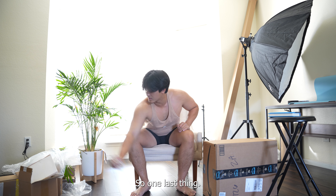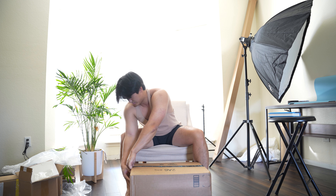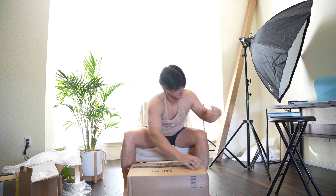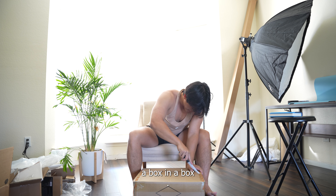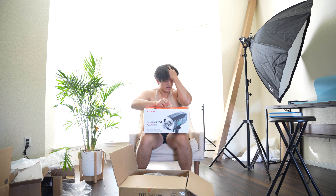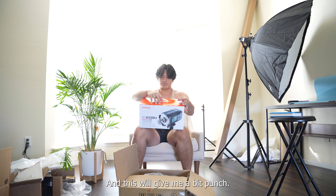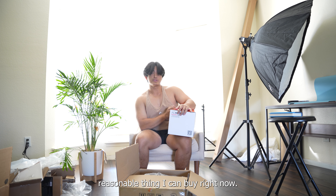I've got one last thing, and this was actually the most expensive one. It's a strobe. I've had some issues with the strobes I have — they pretty much aren't strong enough, and this will give me a good punch. It's not as strong as I'd like it, but this is probably the most reasonable thing I can buy right now.